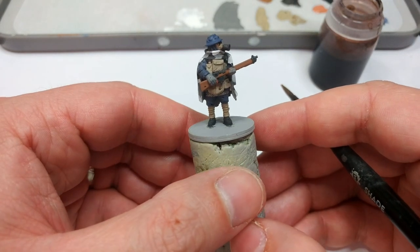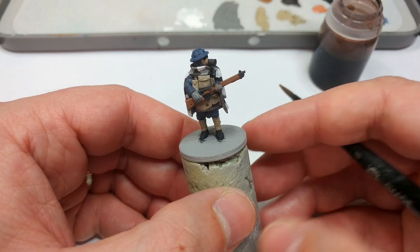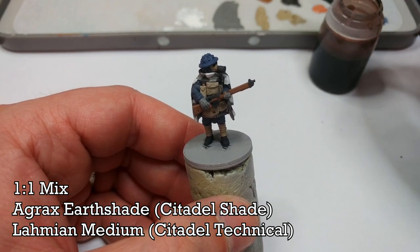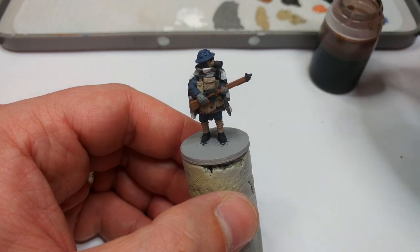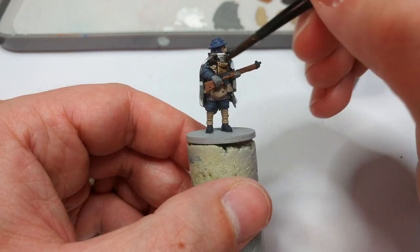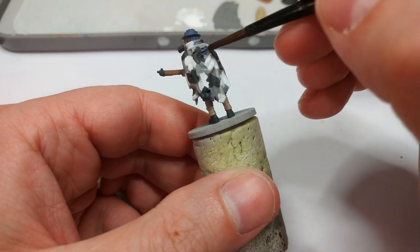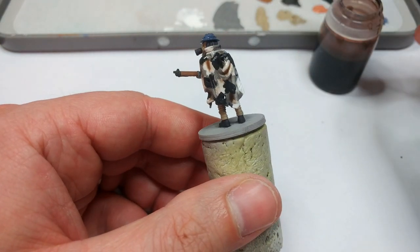Once you have something that looks a little more familiar, all the base coats are done — go back and do any tidy-up now, because here comes the shade. This is a mix of half Agrax Earthshade and half Lahmian Medium, because I still want the shading properties but don't want it to go as dark as using it neat. I'm loading up my brush and going over everything, making sure to work it into all the recesses, nooks, and crannies. Then we'll leave this for about half an hour to dry.